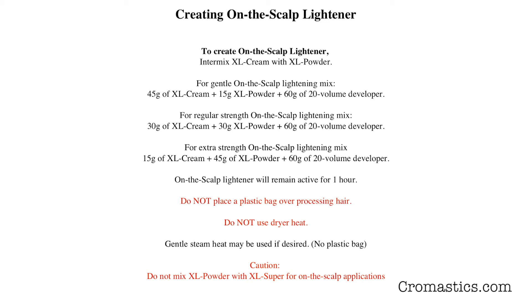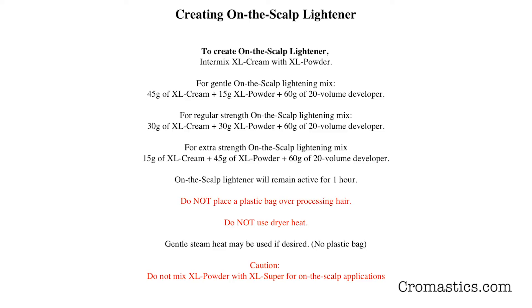Here are three on-the-scalp lightener formulas. They remain active for one hour. If you have not achieved the lightening action you want after one hour, rinse the product from the hair, towel-dry it, and then apply a fresh mixture. When you apply the second mixture, do not let it touch the scalp. The three formulas are for gentle, regular strength, and extra strength on-the-scalp lightening. Do not place a plastic bag over processing hair and do not use dryer heat. You may use gentle steam heat, but no plastic bag.